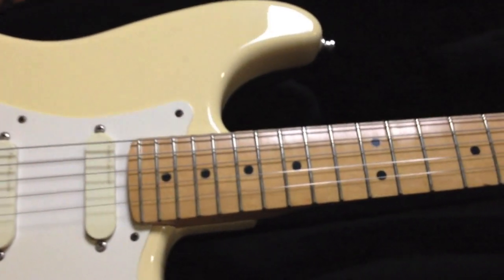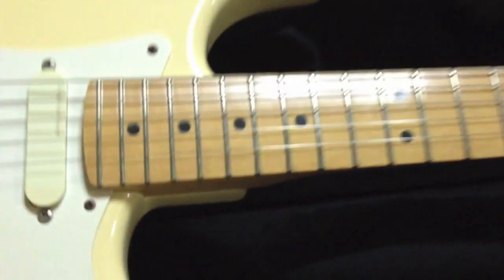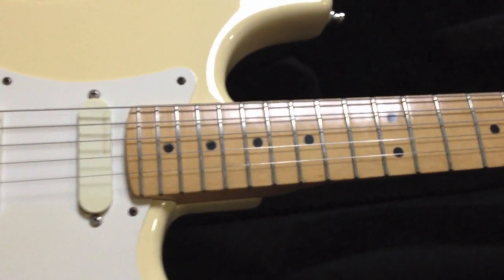Again, this is my second favorite guitar. And for Mrs. Mully over there, the Music Man doesn't count as a favorite because it's beyond favorite.